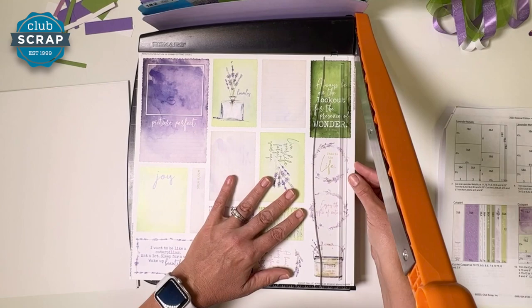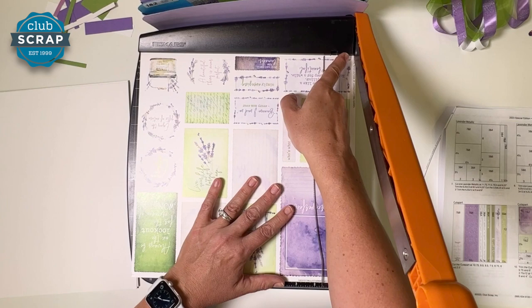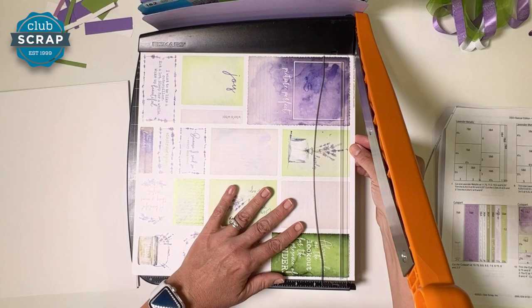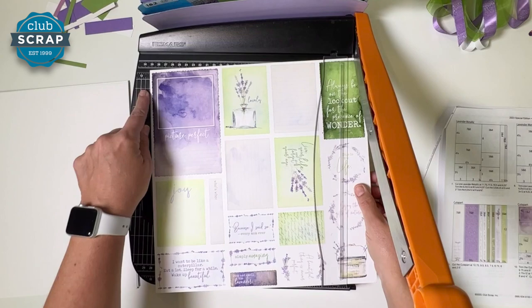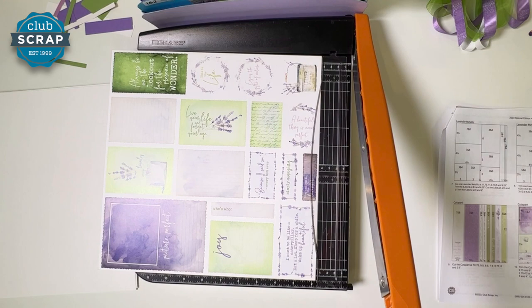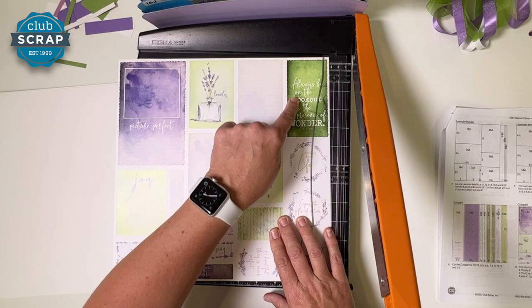We're giving the second sheet the same border treatment — removing two edges shy of the guideline. On the third turn, I align the upper corner and check the lower right corner to make sure it meets well with my blade. I rotate again, carefully lining up the guides. Looking at the 12, it should line up nicely — taking off just a hair. Final rotation, same thing. Get rid of my scraps. Position this into the trimmer so the words 'picture perfect' are on the left and 'always be on the lookout' is in the upper right corner. Begin at nine and a half.